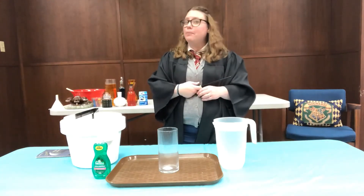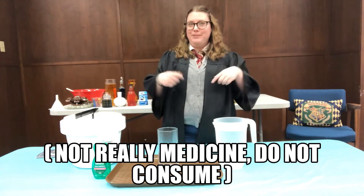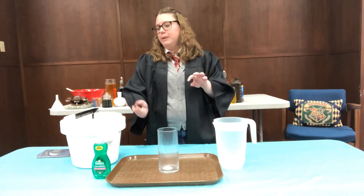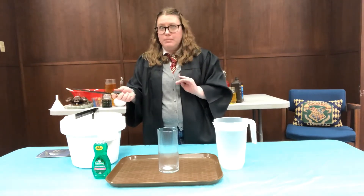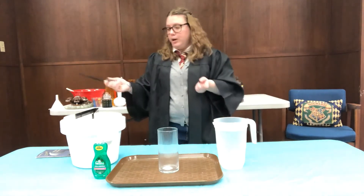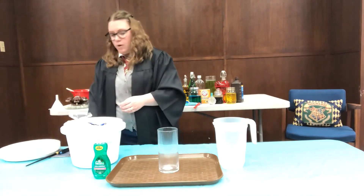This is going to be called a pepper up potion, which is often used for colds to help just clear up your system and make you feel better. Our supplies today are going to be warm water, soap, and dry ice. Dry ice is a very dangerous substance, so kids, if you're watching, make sure you have an adult help you with this. You should always be wearing gloves or use tongs — you don't want it to touch your skin directly.